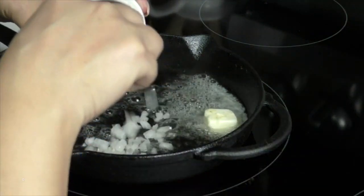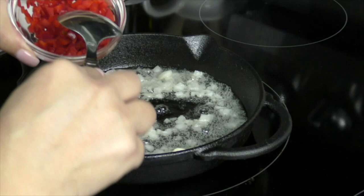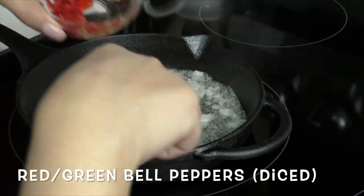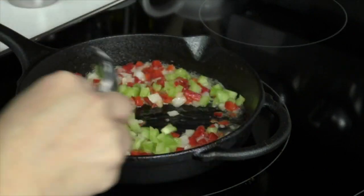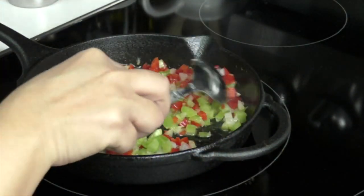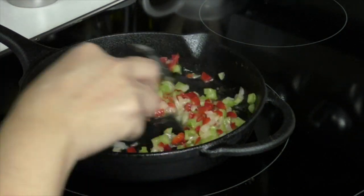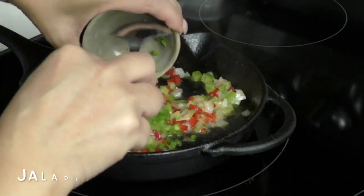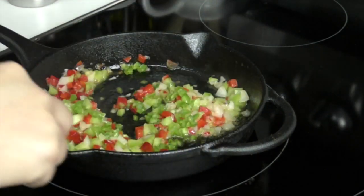Once your butter is melted, go ahead and add your onions, and then we're also going to be adding our red and green bell peppers. I'm going to ballpark how much bell peppers to add — it just depends on the size of your pan and how much you're making, so feel free to use as much or as little as you want. Add your jalapeños in here, then give this a quick mix. We want to sauté it for just a little bit, not very long.